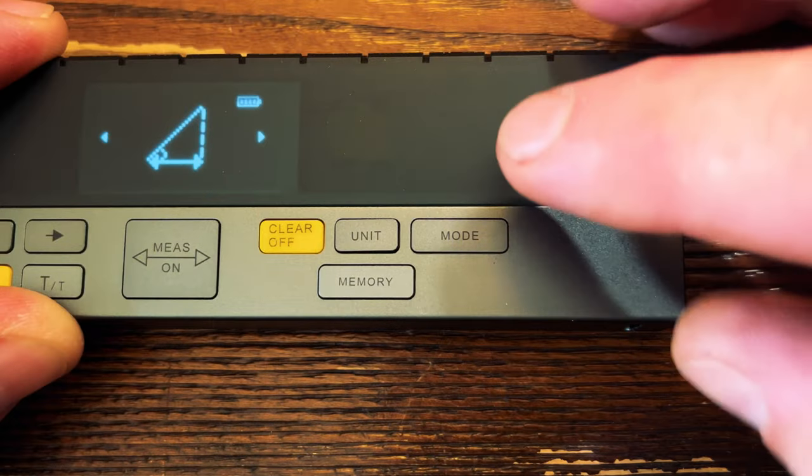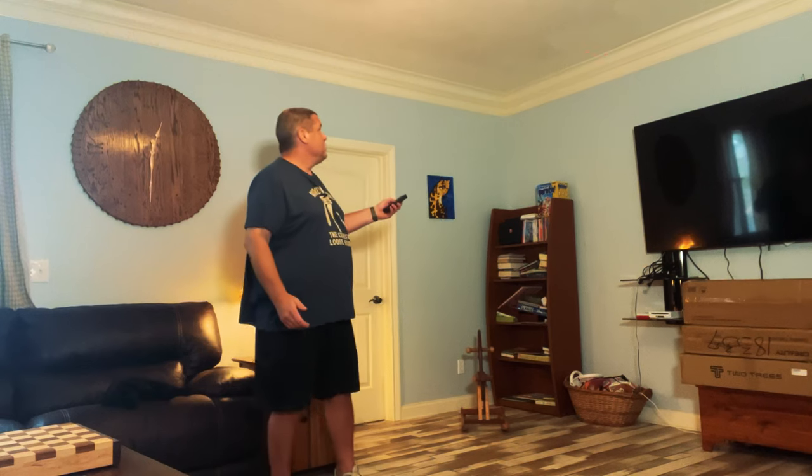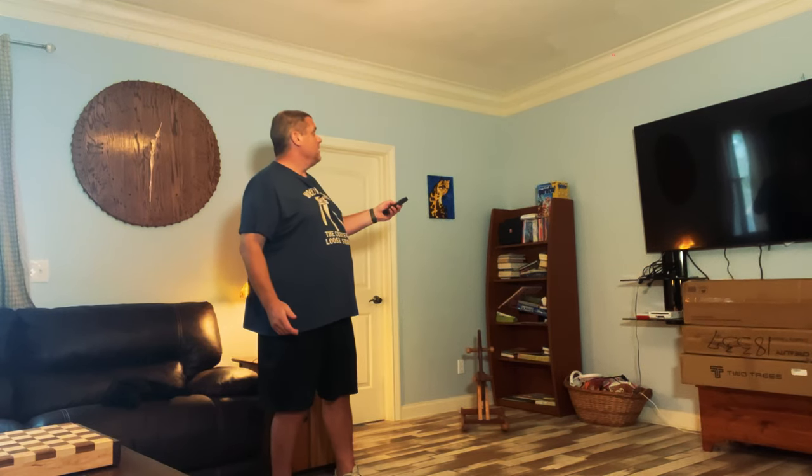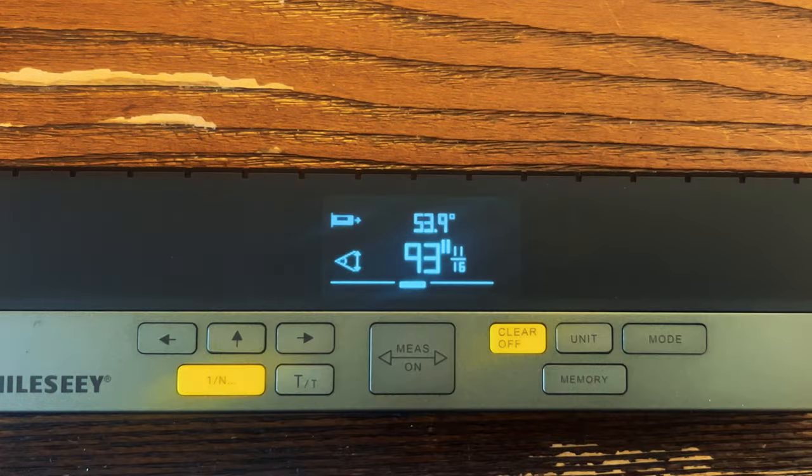So this tells you the length of the measurement you just took along with the angle it's at. The last mode allows you to shoot a laser at two points and figure out the distance between those two points. I can simply stand in one place, shoot a laser to the top and the bottom, and figure out exactly what that distance is — in this case it's 93 inches and 11/16ths. You can also see it's at 53.9 degrees.